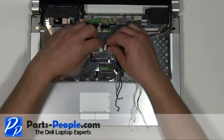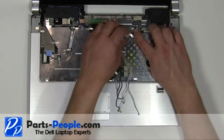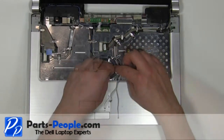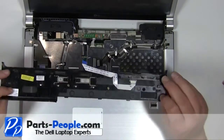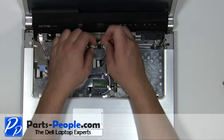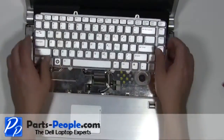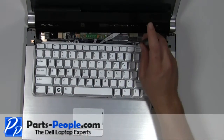Reroute the antenna cables through the channels on the laptop. Plug in the camera cable. Feed the antenna cables through the motherboard. Plug the media cable into the motherboard. Place the keyboard cable into the connector and press the clip down. Replace the two 2.5mm x 5mm screws.